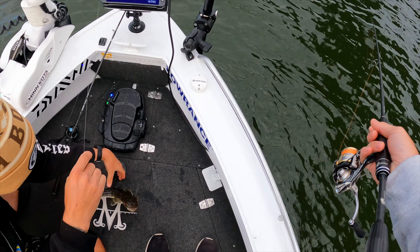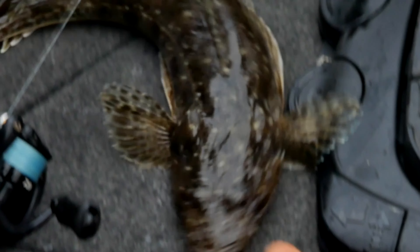There must be plenty of bait around. Look at that — flathead on lures right underneath the West Gate. How good's that?